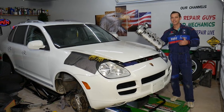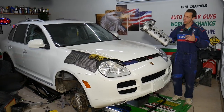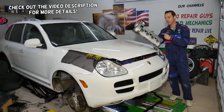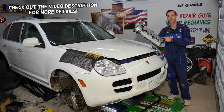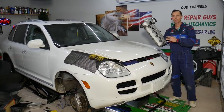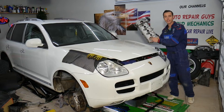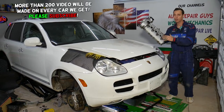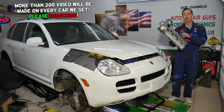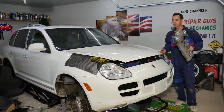Hey guys, welcome back to Auto Repair Guys. Thank you for watching and subscribing to the channel. Today will be a super helpful video if you have a Porsche Cayenne S and you need to remove or replace a valve cover gasket or valve cover. Stay with us, we'll explain how to do that everything from start to finish. This one will be for the driver side — passenger side will be a different video because it's a very long, very complicated job.